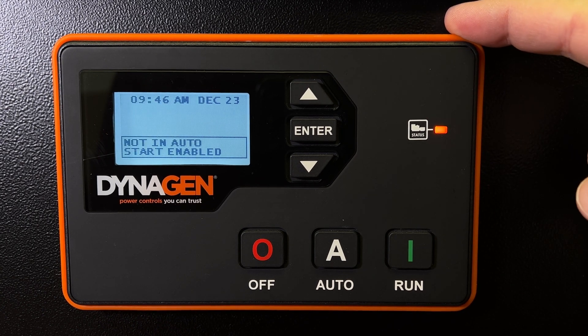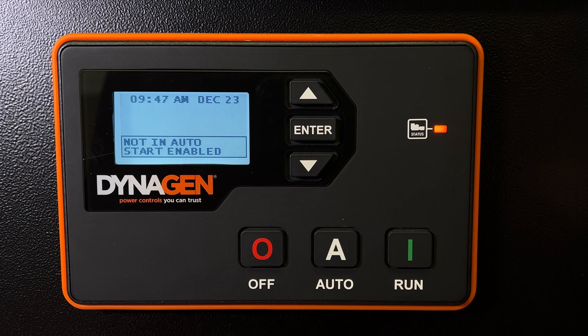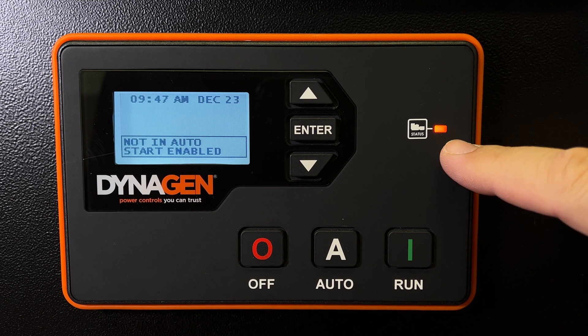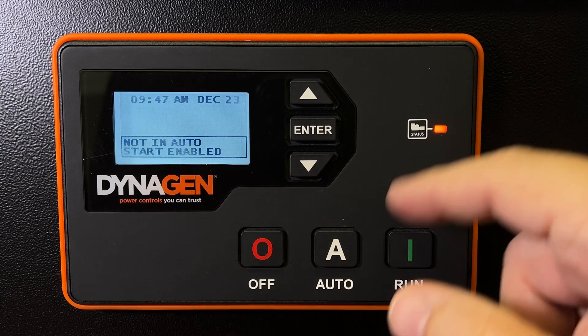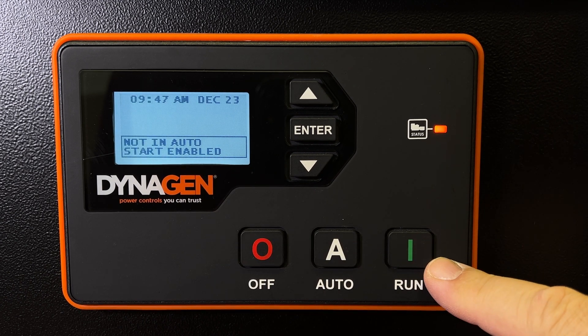This is a standard controller that we use on all our generators. I just want to show you what it looks like when you first power on your generator, turn the key on, and power up the controller. The first thing you'll see is an amber light and a little warning message that it's not in automatic — you have it in manual right now. It's not automatic, but start is enabled, so you can start it manually if you want.